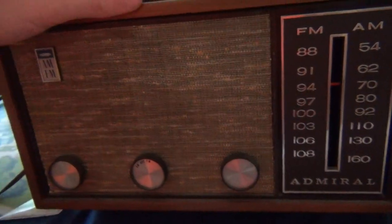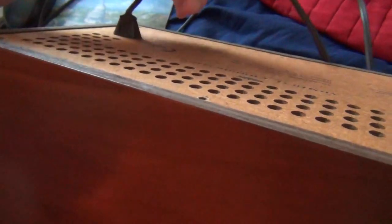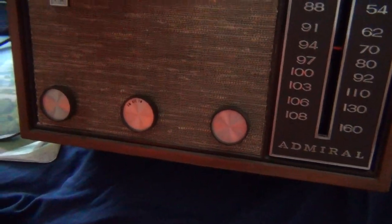Here's something else that I got at the flea market. This is a 1960s-era Admiral AM and FM tube radio. This is made in Japan. I'm not sure on the exact year, but I'm pretty sure it's from the 60s, judging by its design. This is the first tube item that I own in terms of radios and that stuff.